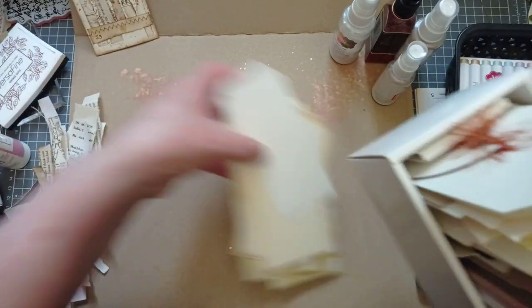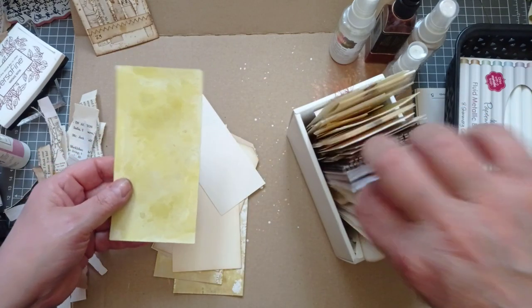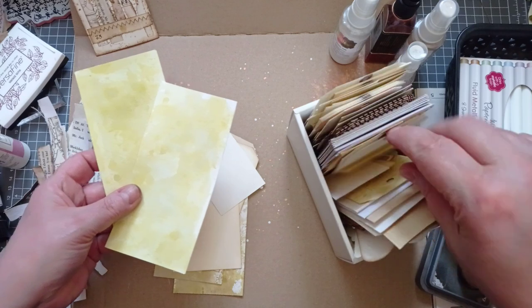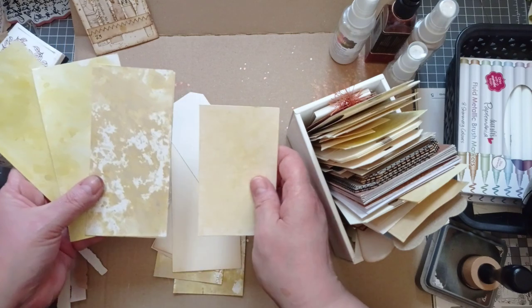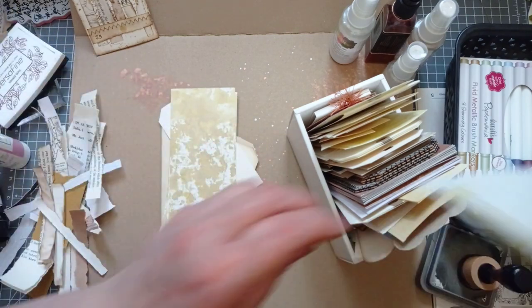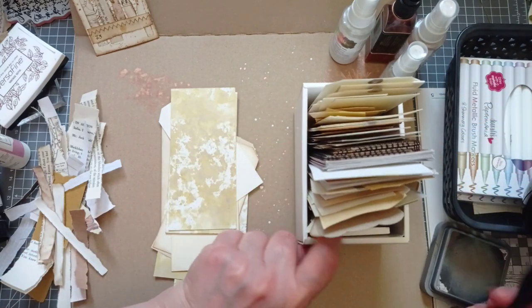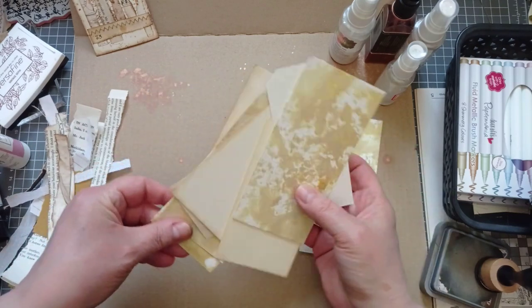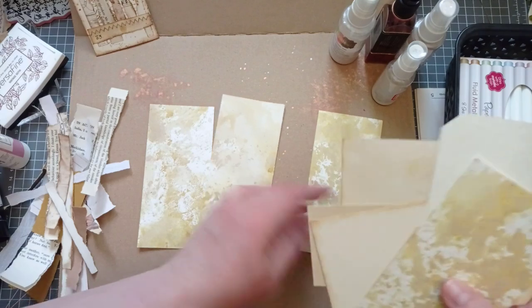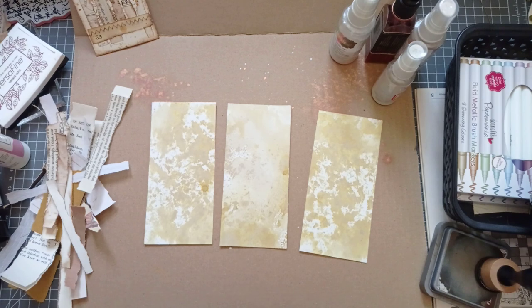I've rifled through here already. Whenever I colour my seam binding or I'm doing any inking whatsoever, I mop what's left up with bits of card, then they get cut to tags — handy, if you remember to use them. I've got two out like that but now I've got three, so I think I'm going to use these three. They look nice.